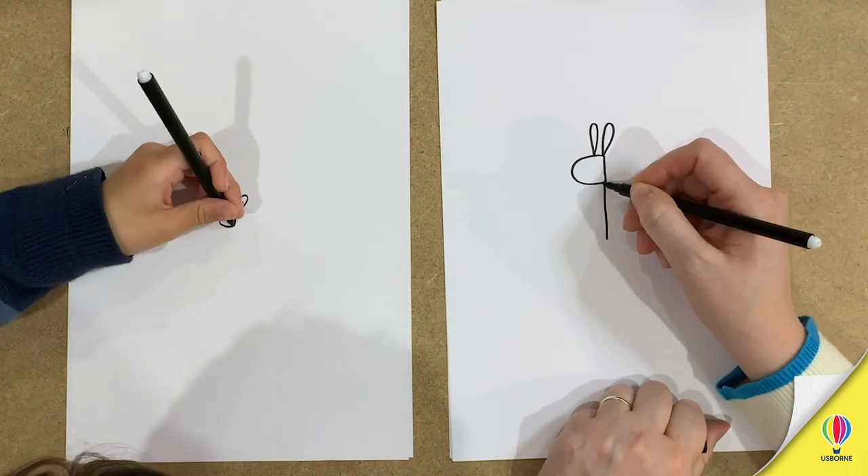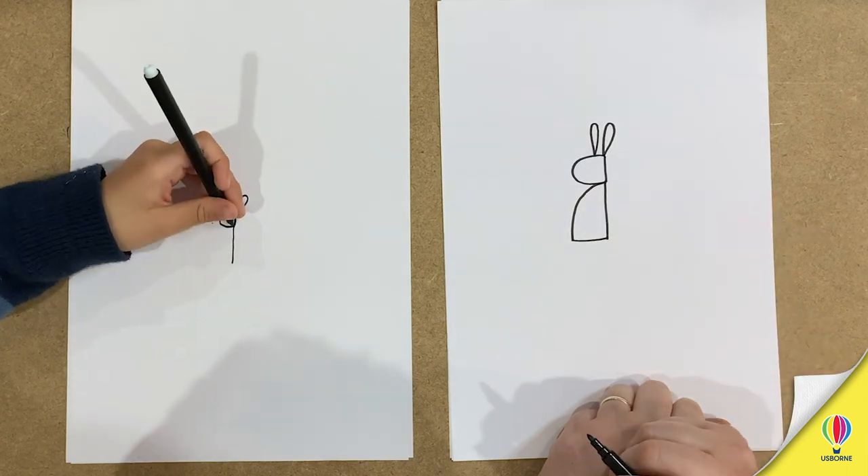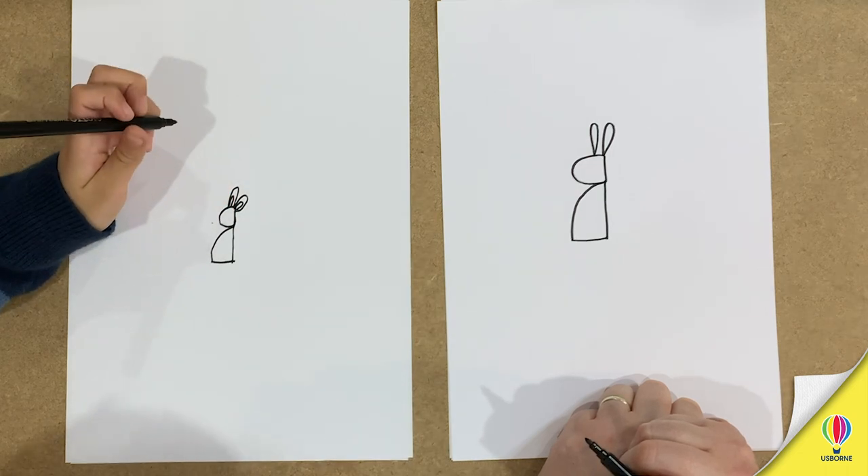A line down, like that. A line down. A curved line. And then another line across. That's it. Perfect.